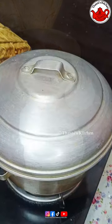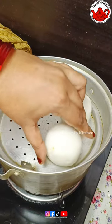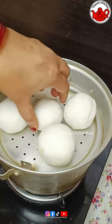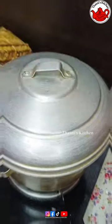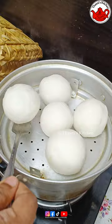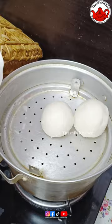We'll put our hands on our hands. I put my hands on the sides. Let's put the machine on the sides. We will cook for 10 minutes. Now we have to steam the cookie.